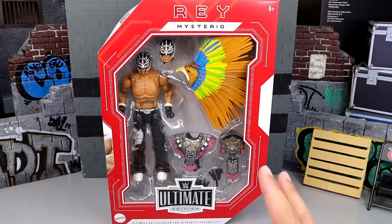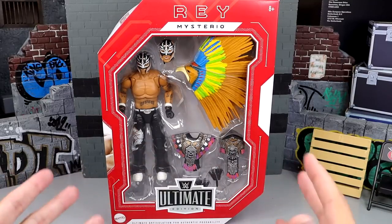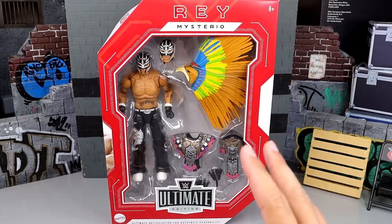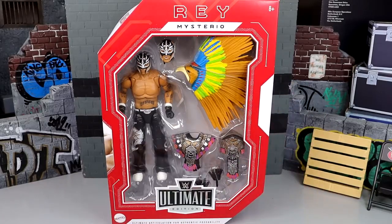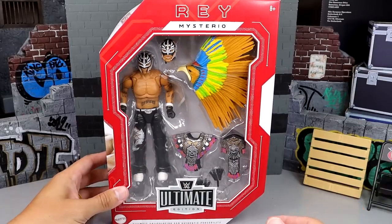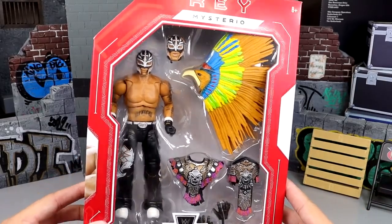Ray Mysterio here has beautiful, iconic gear. We've seen this gear before in the Entrance Greats line from Mattel, but today we're back with an Ultimate Edition action figure. It looks good with the new headdress, the head sculpts, and the new torso — lots of new stuff going on. These are Walmart exclusives so you need to take advantage of that. I don't know if they're available online, but here's the front viewing window with the figure.